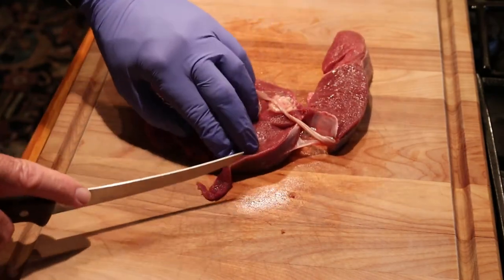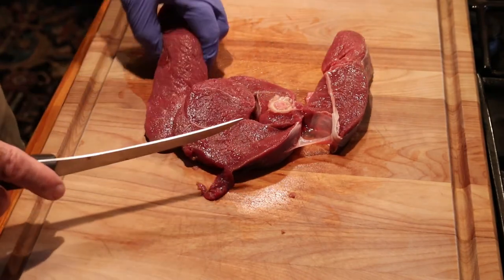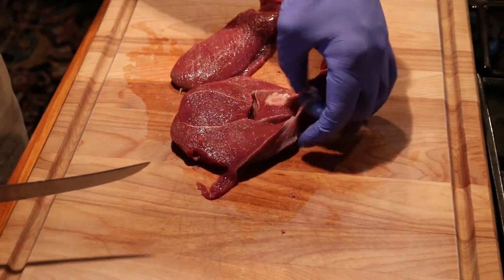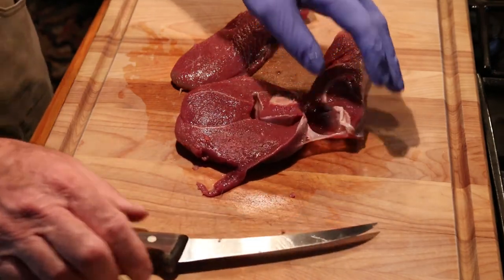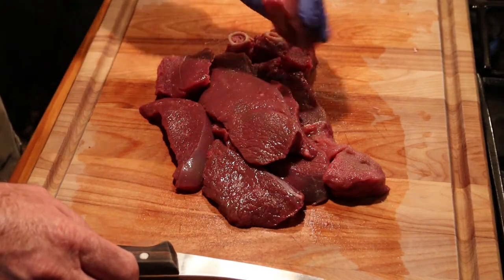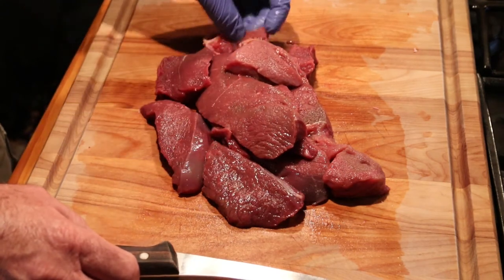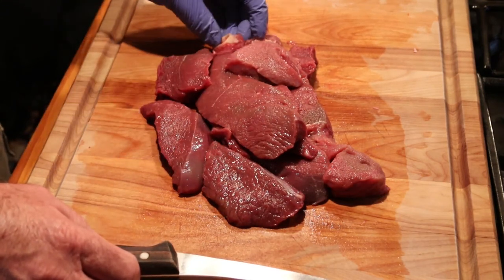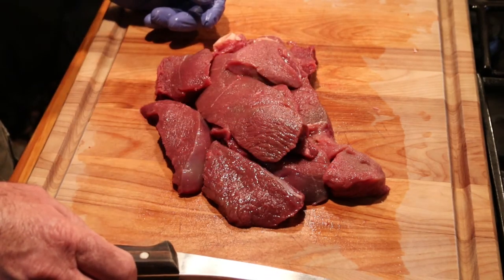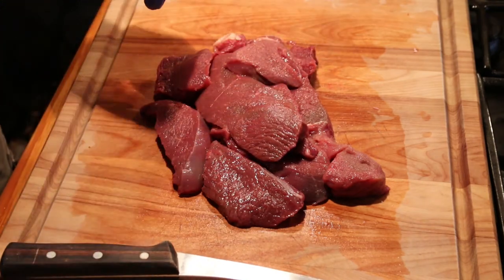I can just show you the end result after I do it. I'm going to leave the bone in — I like the flavor that the bone gives — but I'm going to take out everything that might make this chewy or tough. Here's what's left. I've trimmed out all the muscles, taken the fascia off the outsides, and just cut away anything that might be tough. So this is what's going to go into my pot roast. Next I'll prepare all the other ingredients and come back and show you how I combine it all.